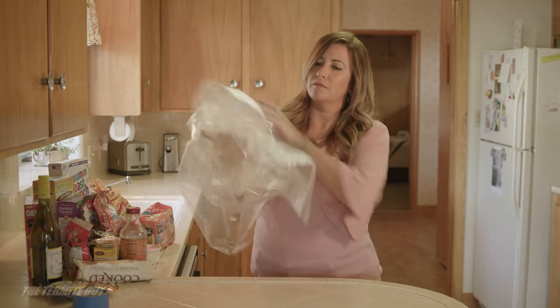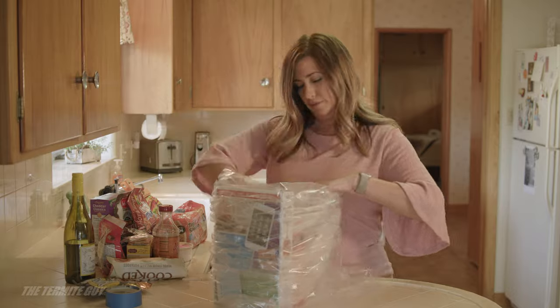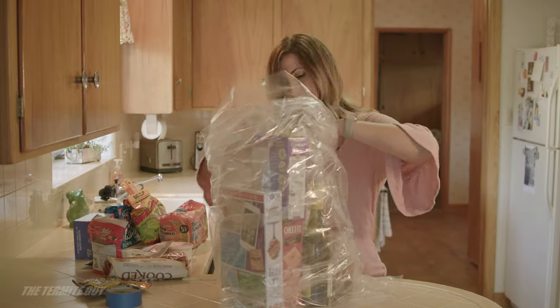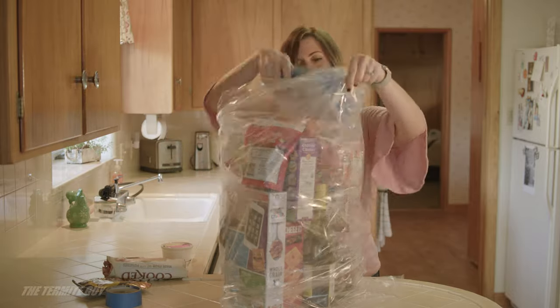The next part of the video is very important — please pay attention. Only use Nylofume bags; we will provide these to you. While bags are still empty, place one inside another. Now fill the inner bag with your items — do not overfill. Bag all foods, medicines, and ingestible items that have been previously opened or that do not have a factory seal.